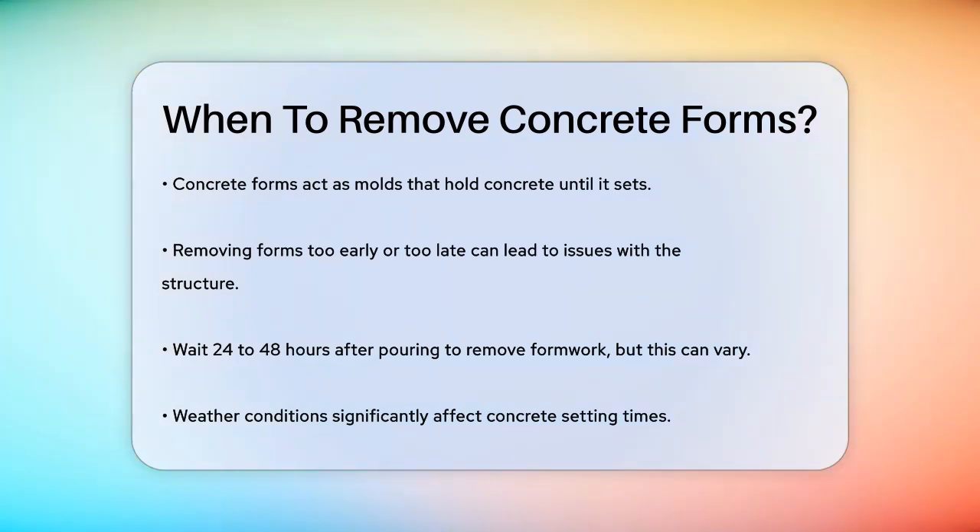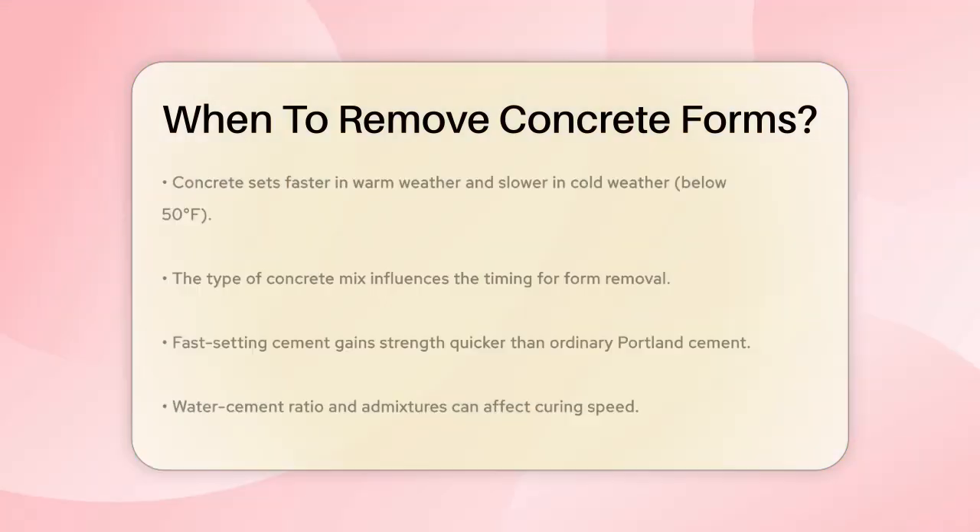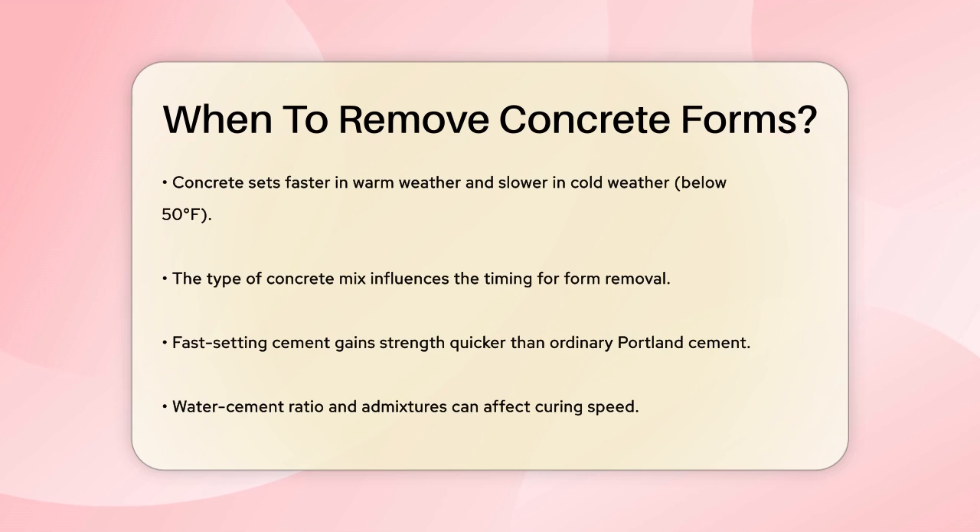For instance, the weather plays a big role. In warm weather, concrete sets faster, while in cold weather — below 50 degrees Fahrenheit — it sets much slower. This means in colder conditions, you might need to wait longer before removing the forms.